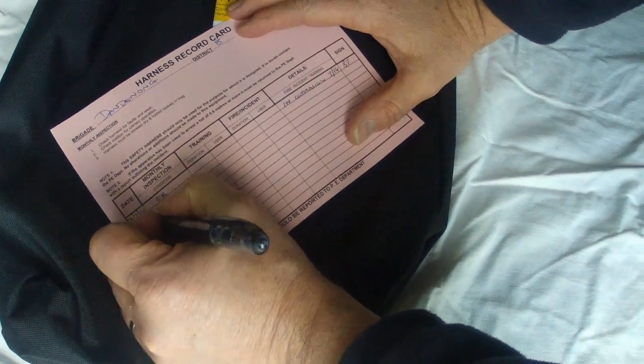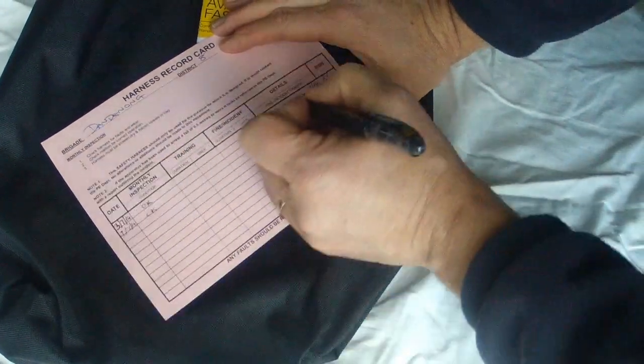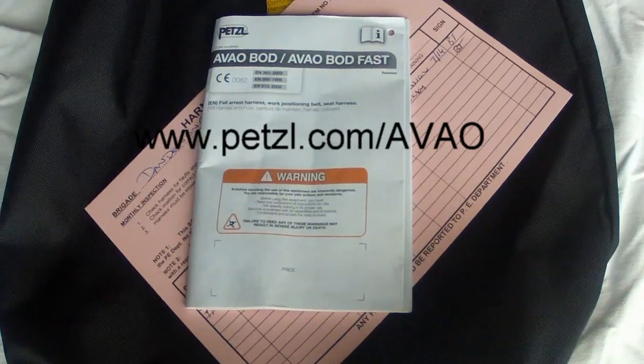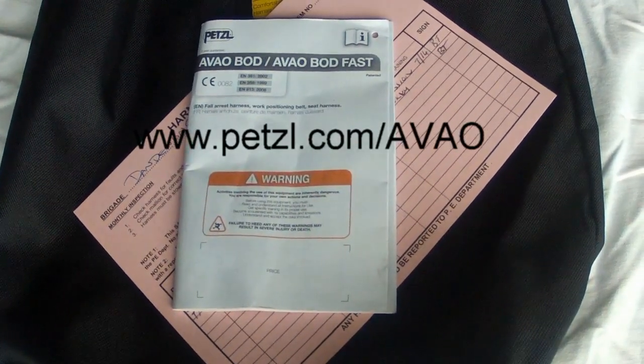Finally, after every use and periodic inspection, complete the PE record card. Further information can be obtained by reading the Petzl instruction manual provided with the harness, or it is available online.